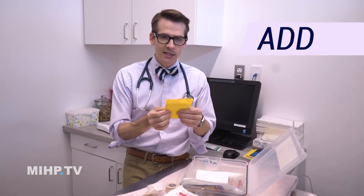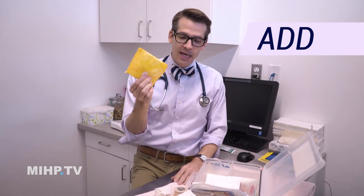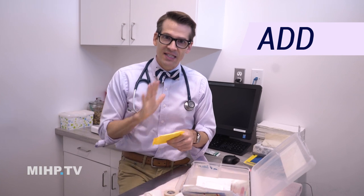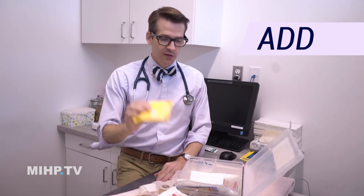Ladies, you know what this is. Guys, if you don't know what this is, ask a lady or look it up. These sanitary pads are great because they can sop up a lot of blood. If a dog has a cut and it's bleeding all over the place, you can slap one on there, put some wrap around it, and it'll help absorb the blood and stop everything up. Sanitary pads are really useful.